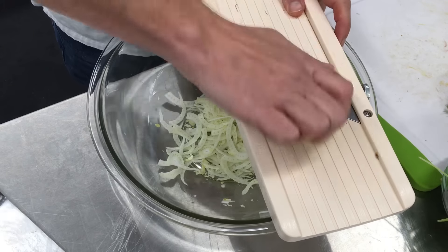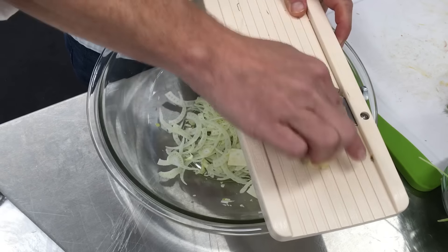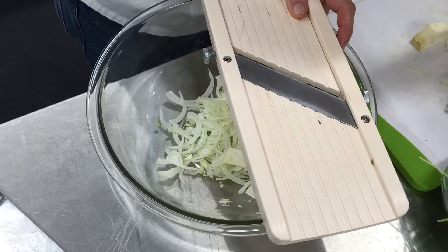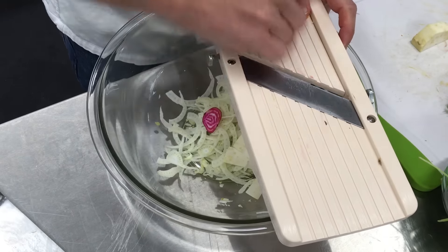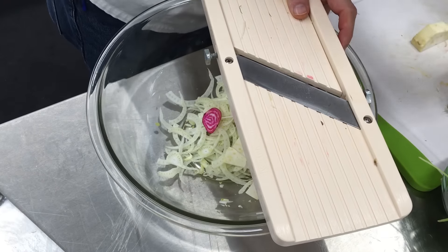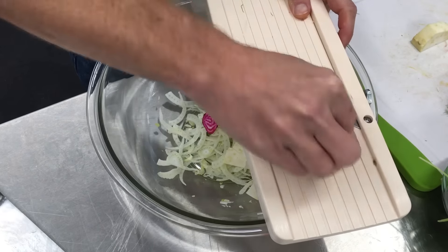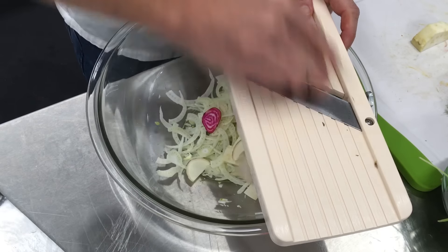We've got some trimmed celery root going in next. This is kind of a fall-ish, winter mix of vegetables. This is a great way to get some root vegetables into your diet as well, like these beets and these turnips here, because normally root vegetables take a while to cook. We've just got one baby turnip here.